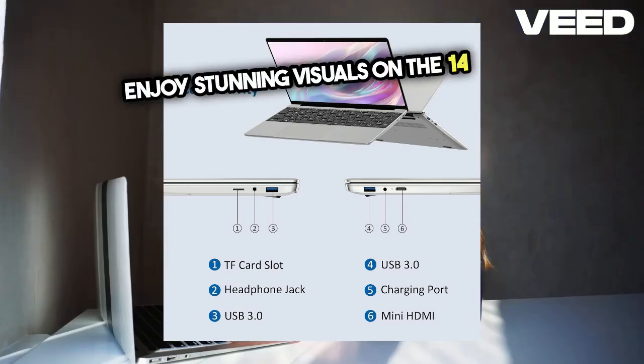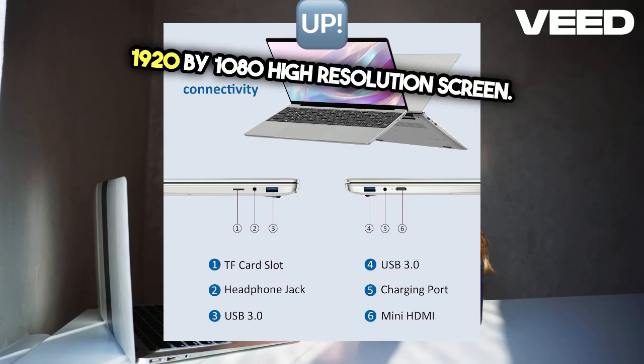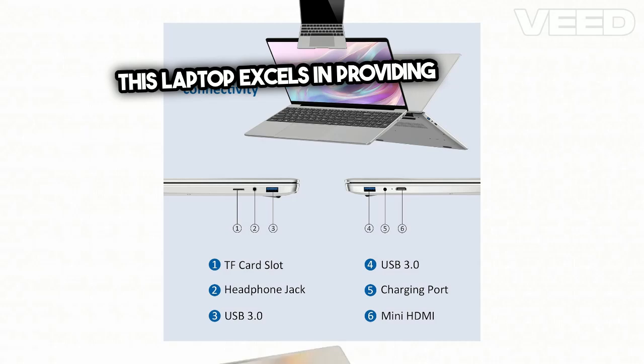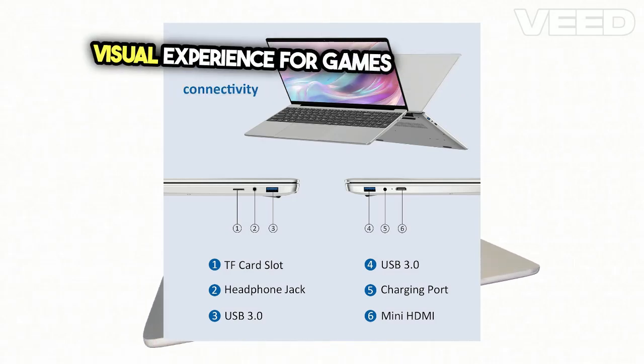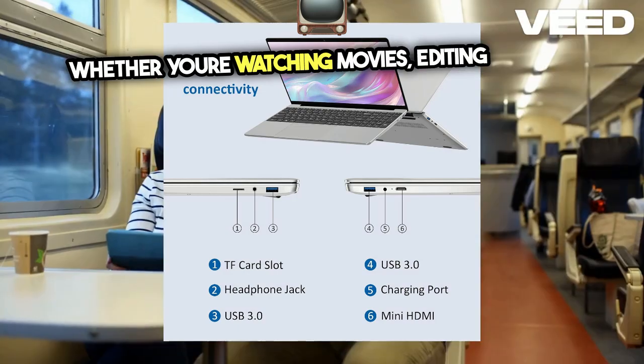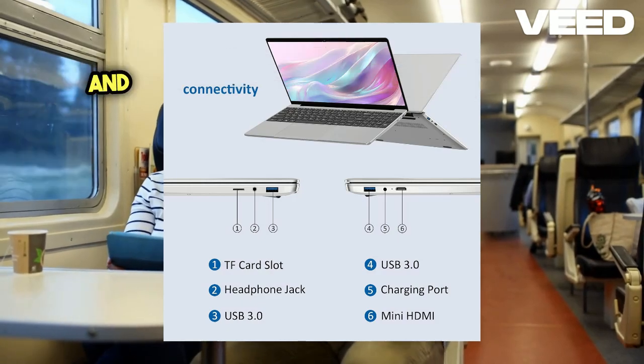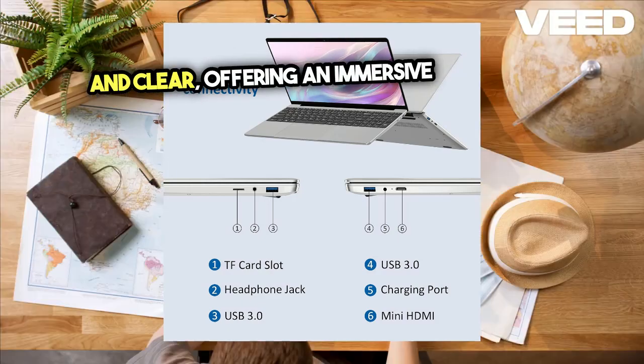Enjoy stunning visuals on the 14-inch 1920x1080 high-resolution screen. This laptop excels in providing a better visual experience for games and multimedia videos. Whether you're watching movies, editing photos, or working on documents, every detail is crisp and clear, offering an immersive experience.